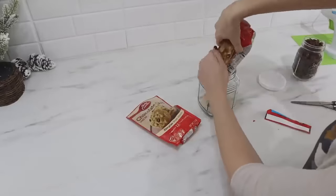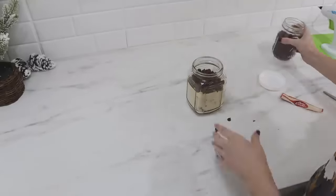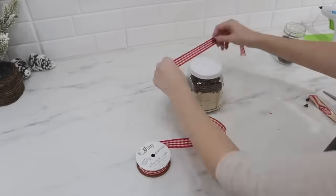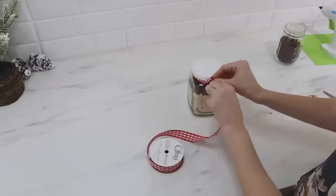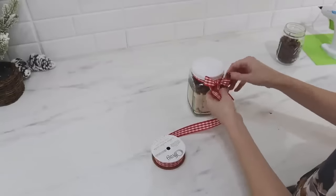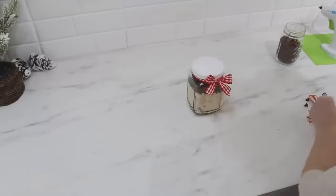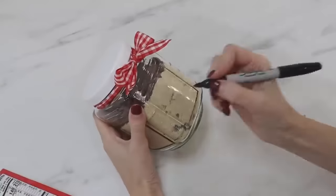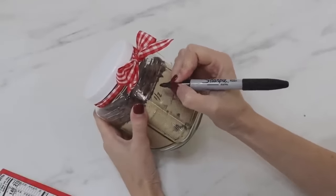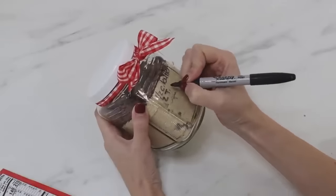This gift idea couldn't be easier. Grab two packs of chocolate chip cookie mix from Dollar Tree, add some chocolate chips on top — make sure you wash your jar before adding anything. Dress up your jar with some ribbon, then take a regular Sharpie marker and add the ingredients and baking directions onto the front. Quick, easy, and yummy gift idea.